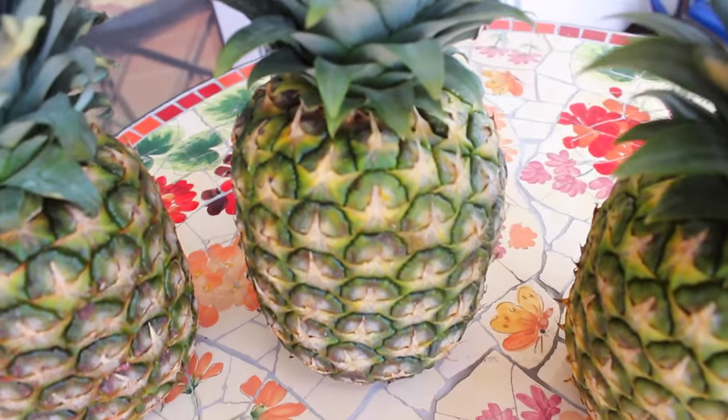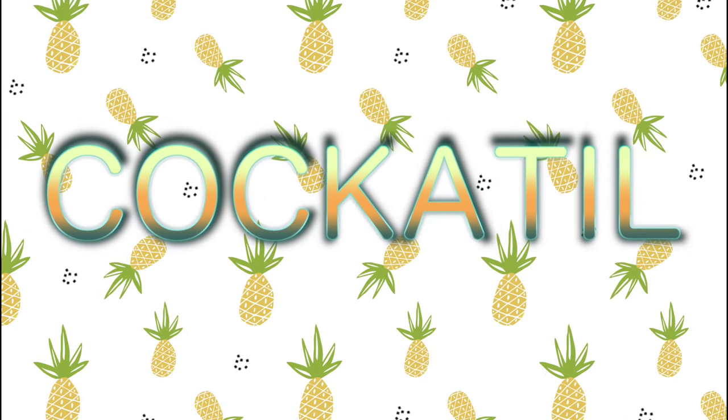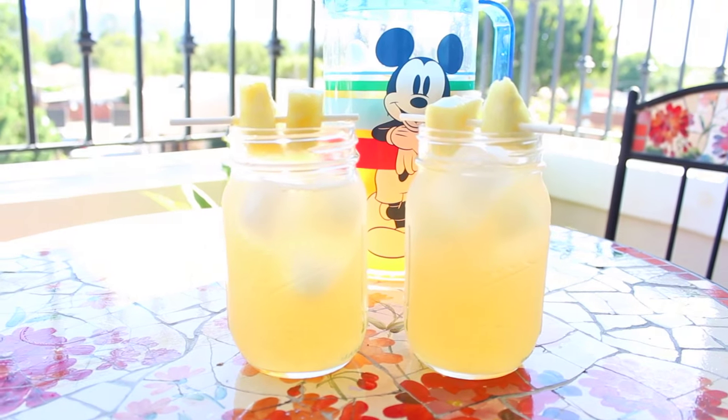For today's video you're going to be needing a buttload of pineapples. So if you find yourself with just a bunch of pineapples around the house, I got you covered. We're going to start with our cocktail first, because it's 5 o'clock somewhere, right?